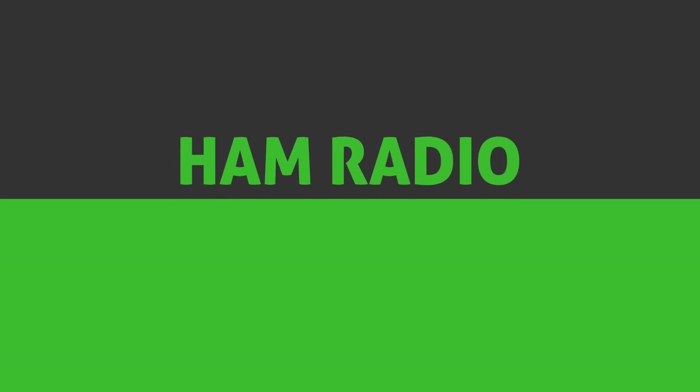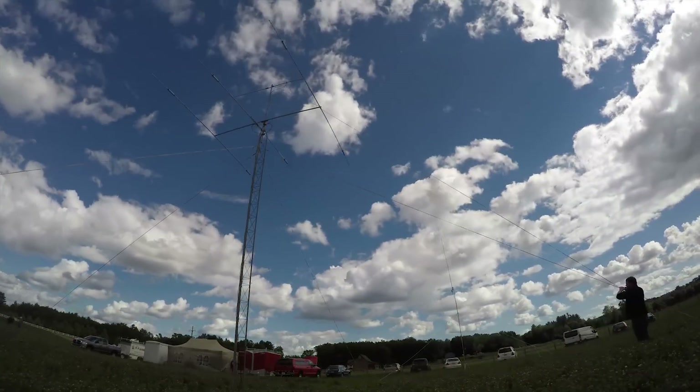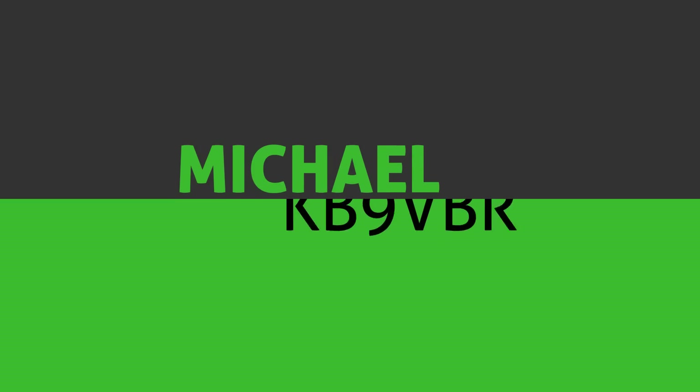Today we're going to take a look at the Retevis RT52 DMR Dual Band Handheld Radio. Hi, I'm Michael, KB9VBR, your host for Ham Radio Q&A.